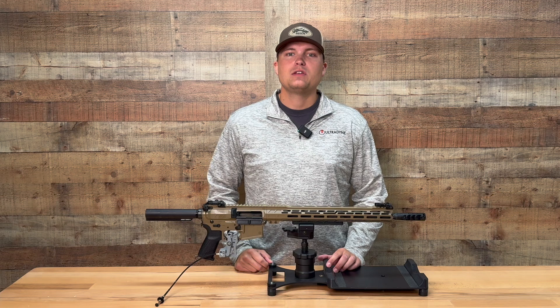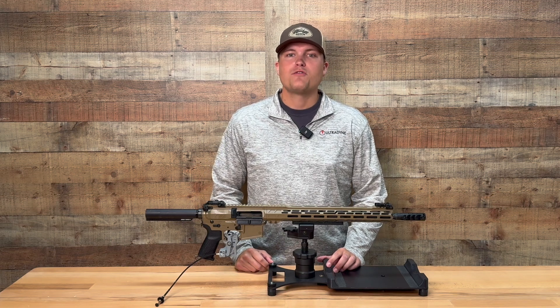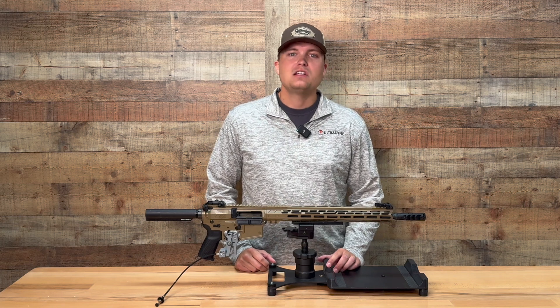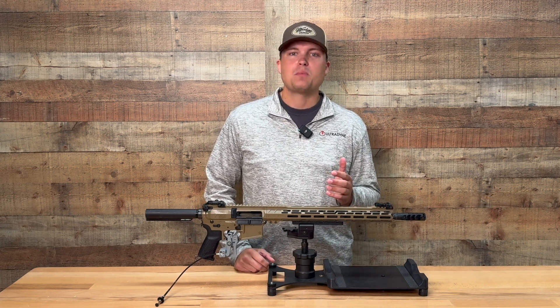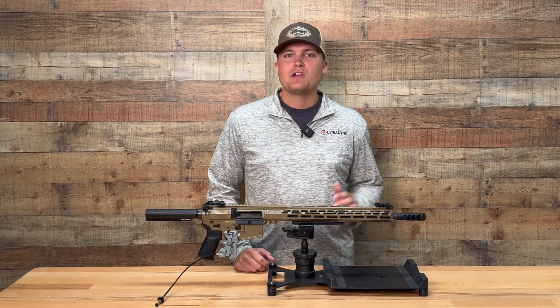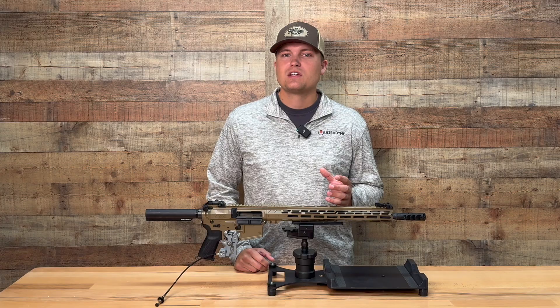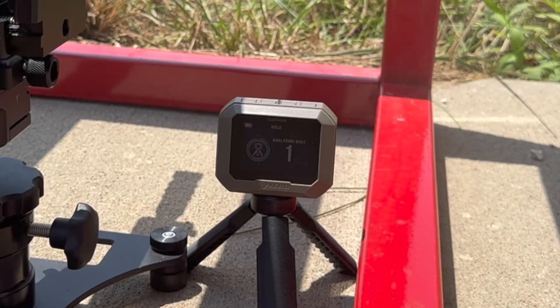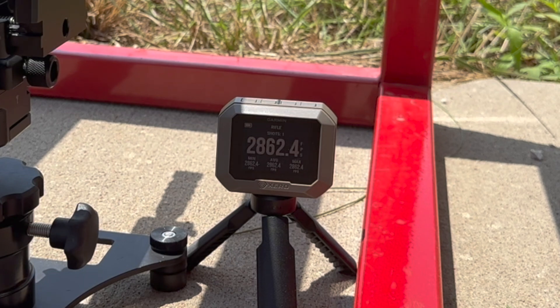Third, we have commonly seen recoil results recorded without factoring in the velocity difference between each shot. A velocity difference of 20, 40, sometimes even 80 feet per second is common in factory ammunition, and each velocity will produce a different force. So we needed to normalize those velocity differences by recording them with a chronograph and using them as a scaler in our force equation.